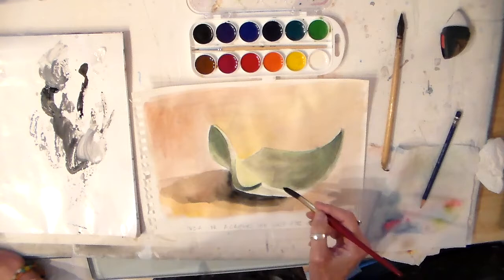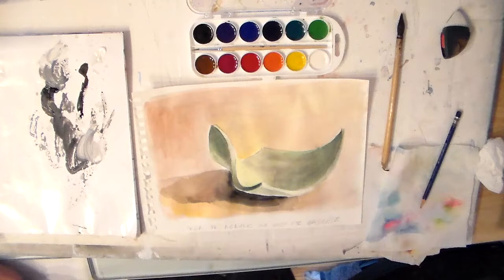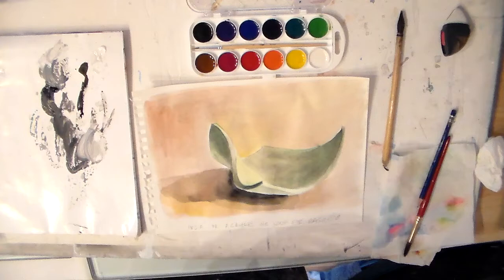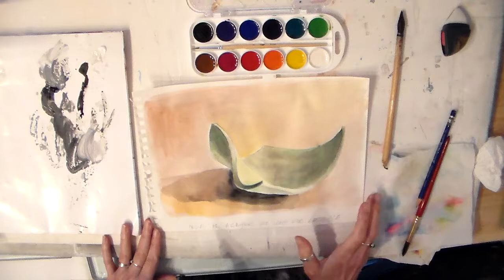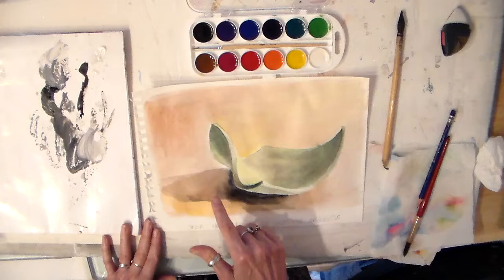This is how grisaille works as an underpainting — it gives us our values. What this does is help you separate chroma, which is a fancy name for color, from value. In a way, it lets you draw. Drawing very often has to do with values, and it lets you separate the quality of value from the quality of temperature. So we have warm colors out here and cool colors in here.